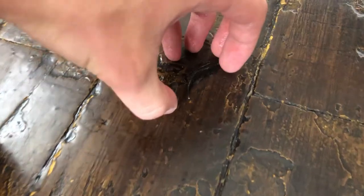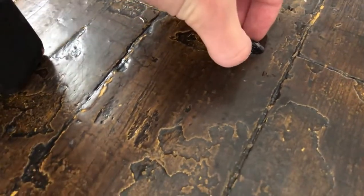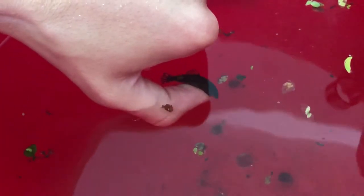Guys, I kid you not — he jumped out. This little guy and now he's sucking himself to the floor. Oh my gosh. Okay, there he is. He's not letting go of my finger. What a crazy guy!